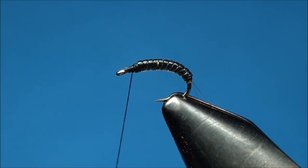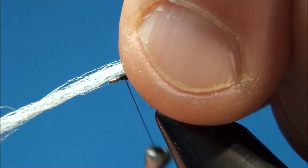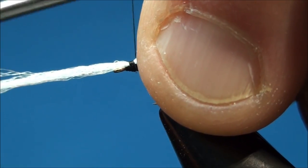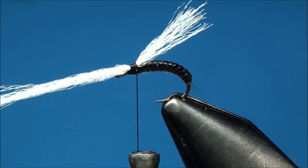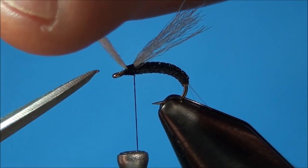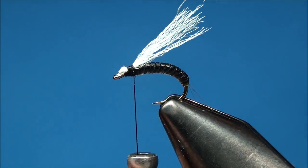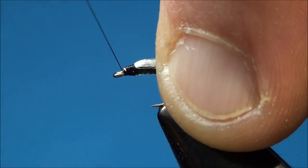Now go ahead and grab a clump of bright white antron and attach it at the index point of the hook shank. With a pair of scissors, go ahead and cut off the butt ends of the antron as close as you can to the tie down point. Now go ahead and create a thread head, ensuring that all the butt ends of the antron are covered up.